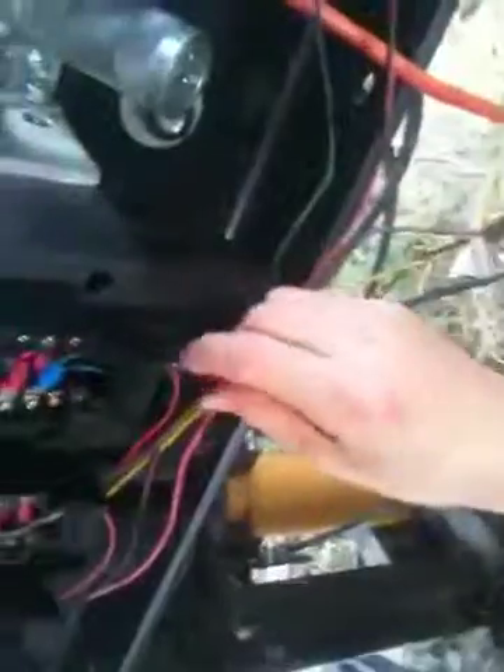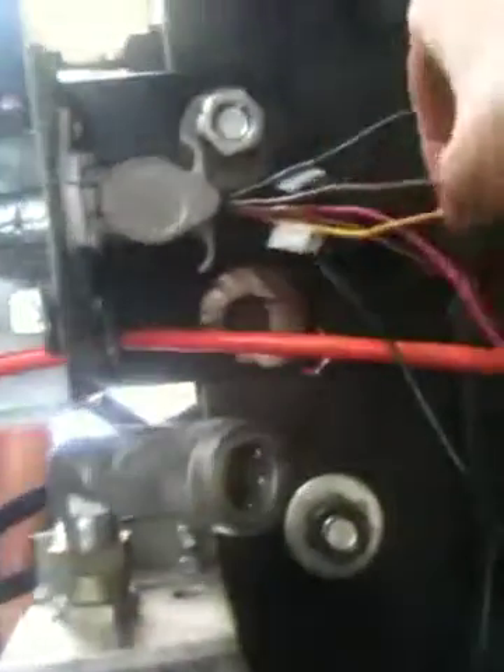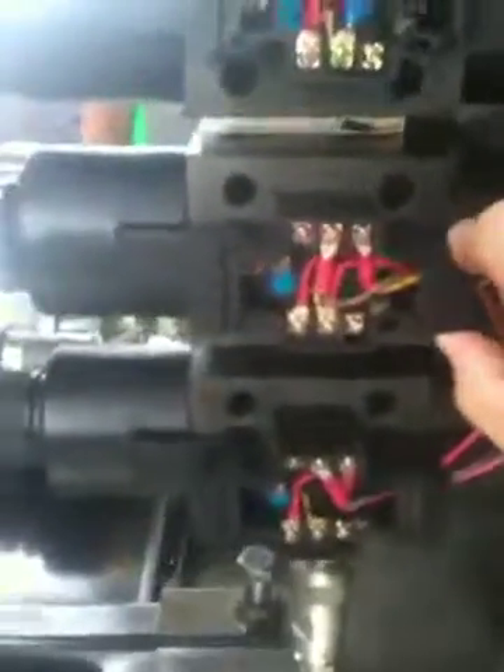Wire one trails down to the third valve — that's powering the shaker motor — so only one terminal is required there. For wire two, the brown wire from the PWM driver output terminal, it connects directly to the top solenoid of the second solenoid valve. And number three is yellow, and it goes to the bottom solenoid of the second solenoid valve.